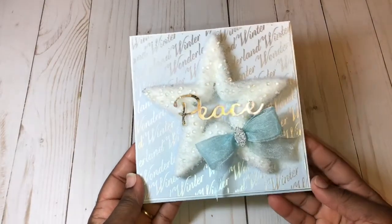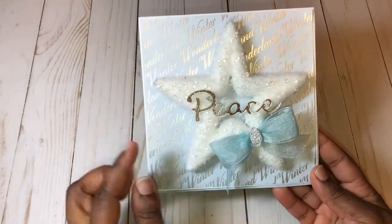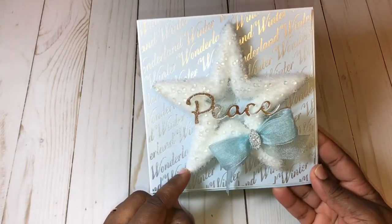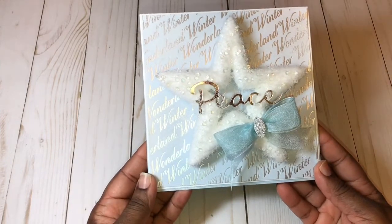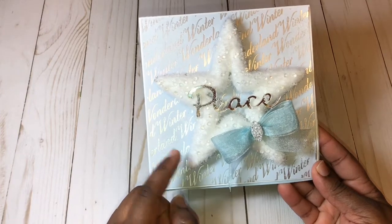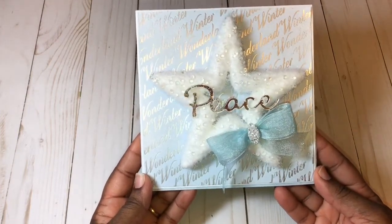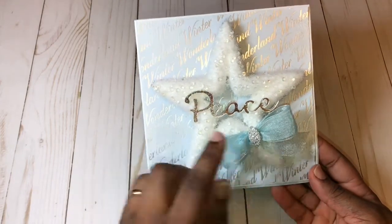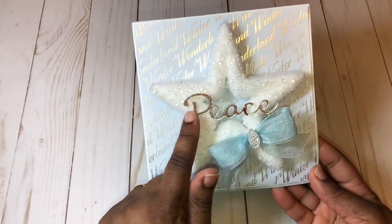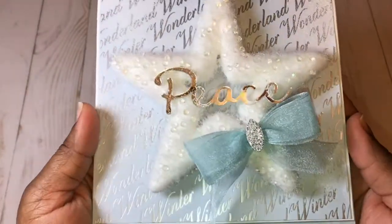I also used this paper called Holographic Dream, also part of the Hot Buy. Here's the first card — the showpiece is actually a Christmas pick that I picked up from Michaels. I simply removed the pick and placed it on my card. This card measures six by six. You can see the mirror Christmas word I used there.